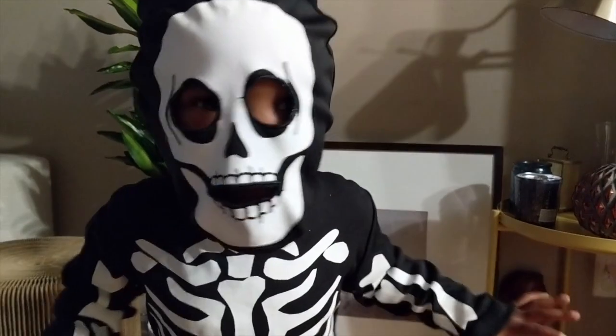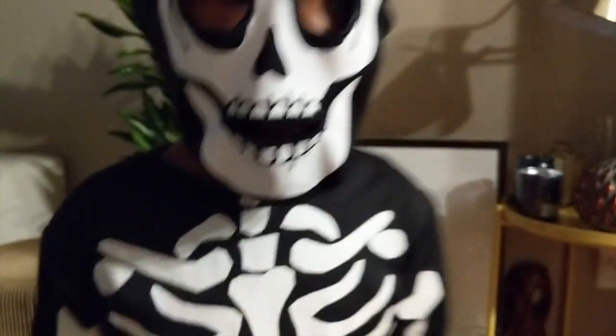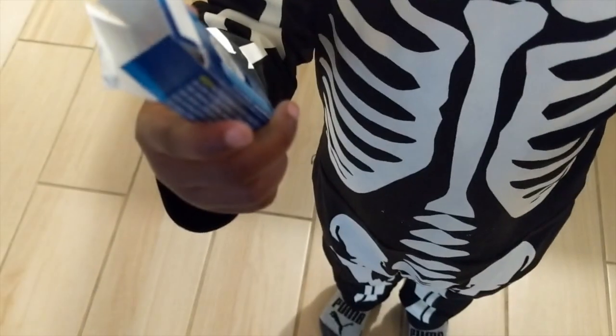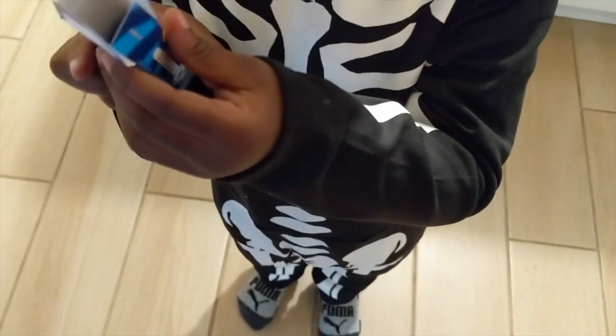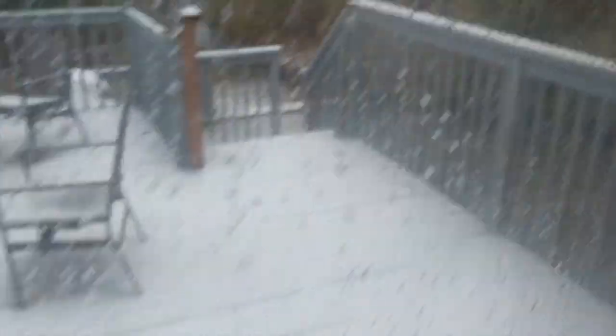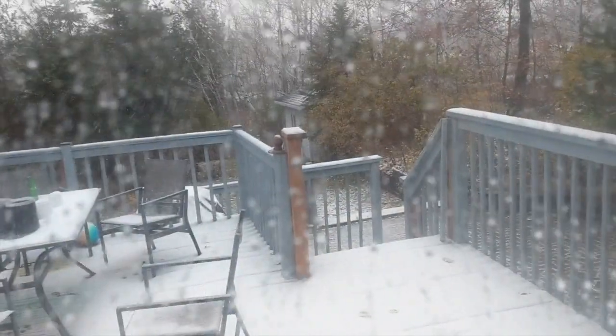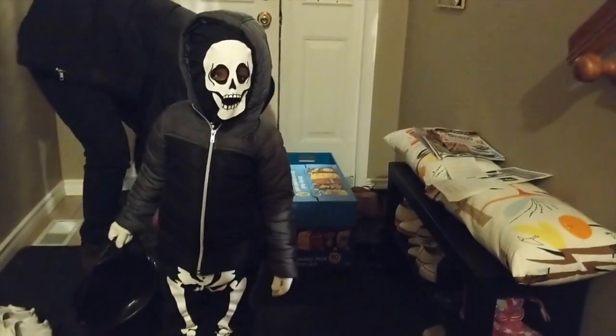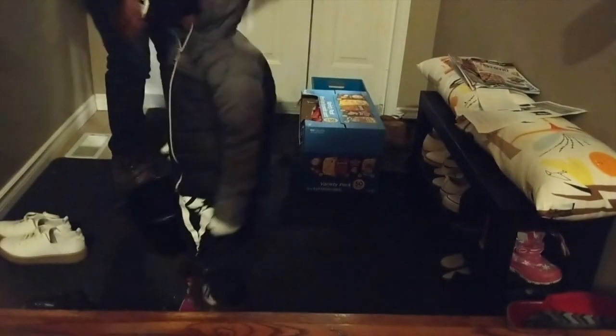My child is dressed as a skeleton for Halloween — 'I'm a skeleton ball and I'm a big monster!' You're a big monster, you're a skeleton eating candies you got from friends at school. It's still snowing, a rainy snow now, so I don't know if the trick-or-treaters are going to come out. Good luck, have fun!